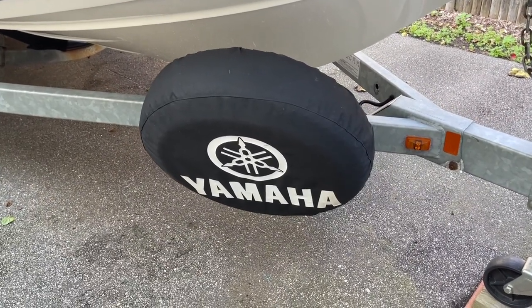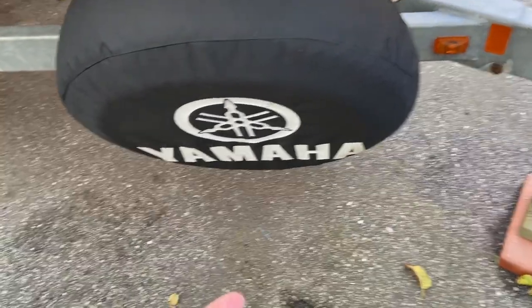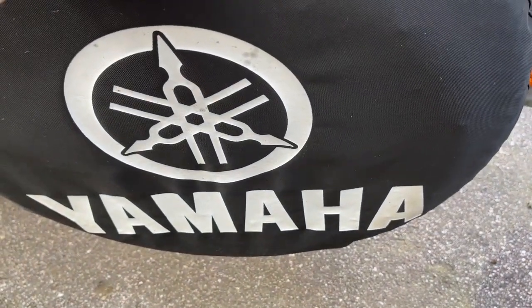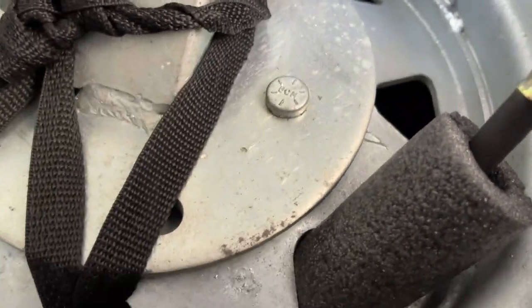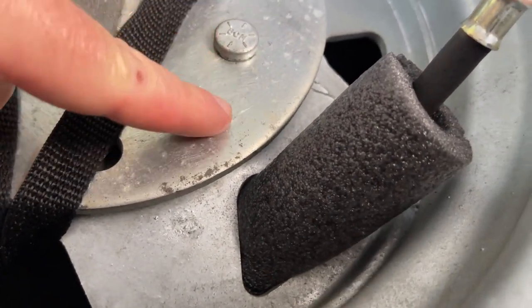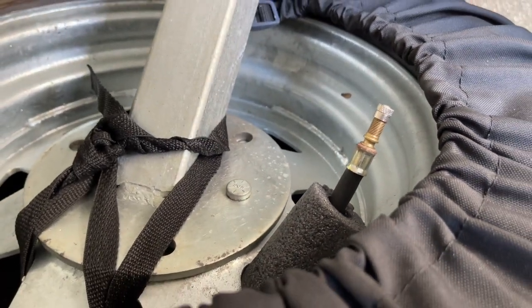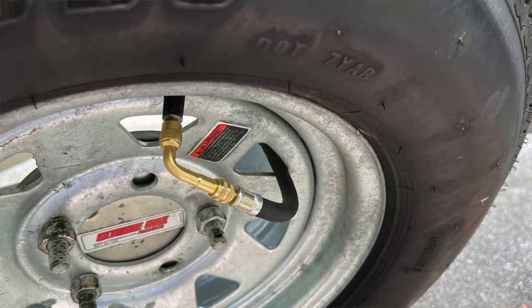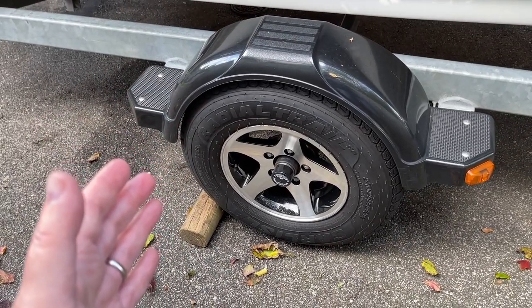I actually added a spare tire to this trailer — believe it or not, it did not come with one — and then got the spare tire cover. One challenge is that the valve is right on the rim, so to check tire pressure each season I'd have to remove the cover. My son John showed me a valve stem extension device. I just have a piece of foam protecting it through the rim, but now I can check pressure on my spare tire anytime. I got it on Amazon — real easy, simple, and cheap. Thanks, John.